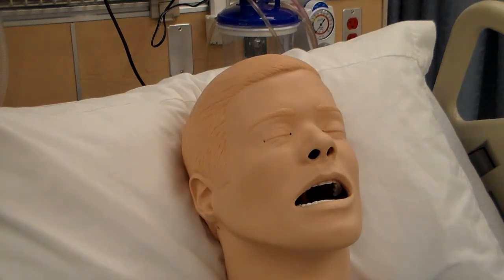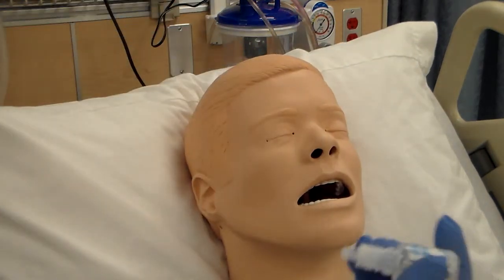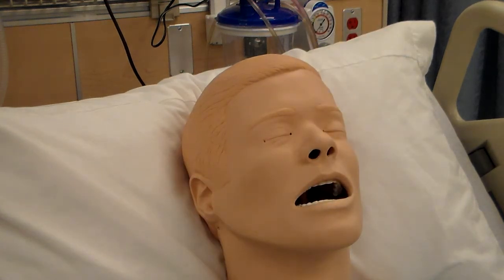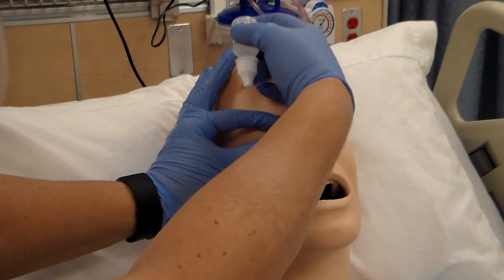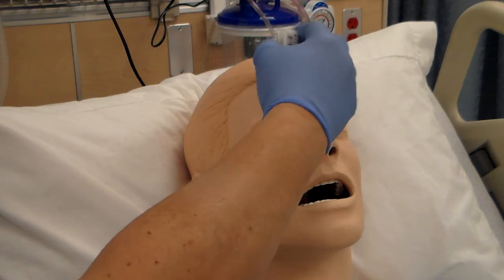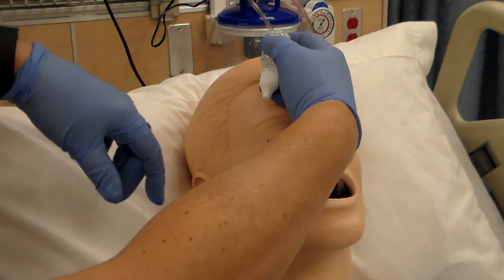Hold the medication with your dominant hand and place that hand on the client's forehead. Resting your hand on the patient makes it steadier — we don't want to be shaky when putting eye drops in someone's eye. This gives more stability while you hold their eye open.